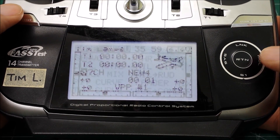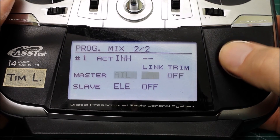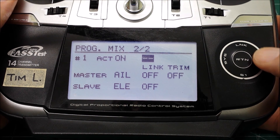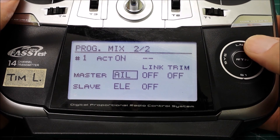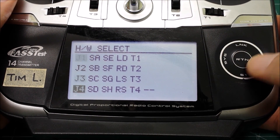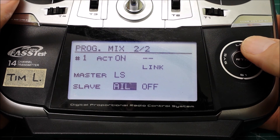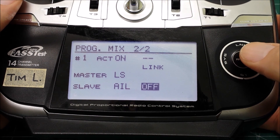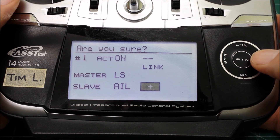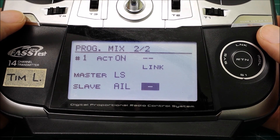After that, the final step is setting a programmable mix for spoilerons. Turn the mix on first and activate it. Set it permanently on so we don't need to assign it to a switch - the mix is permanently active. The master will be the left slider and the slave will be aileron 1. We also want the aileron linked to the other aileron servo, so turn that link on. Plus or minus determines which way the mixed servo moves in relation to the slave servo, and I know it needs to be negative. The best way to know that is to check your model setup and change it if one spoileron servo doesn't move the right way.